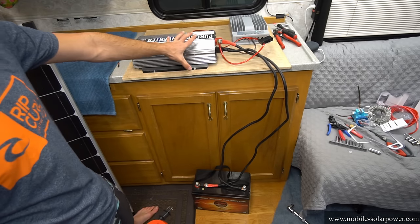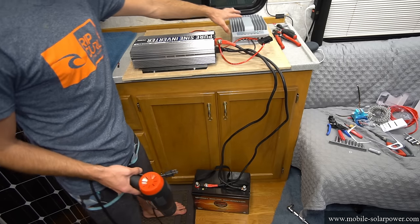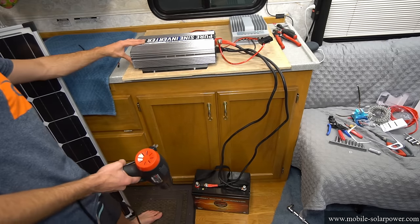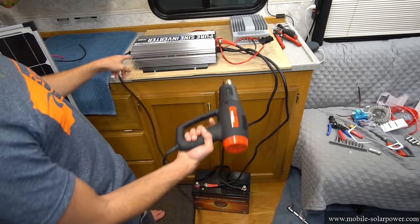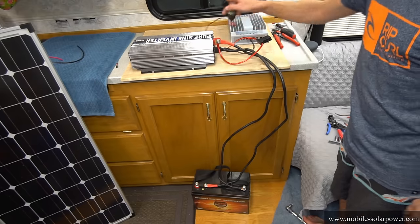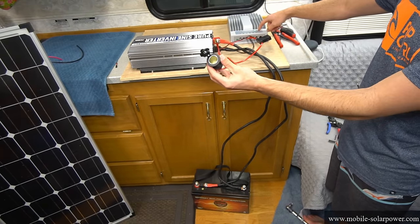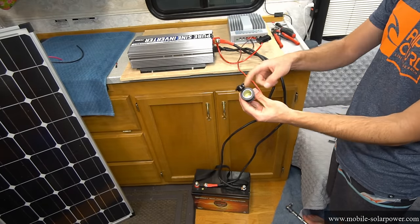When you connect the battery to your system all of these things should turn on. There should be a green light on the solar charge controller and the inverter should have power. To test this out, add an appliance to the inverter and turn it on. If the cigarette lighter does not have power you might have to press the button on the solar charge controller to turn on the power for it.